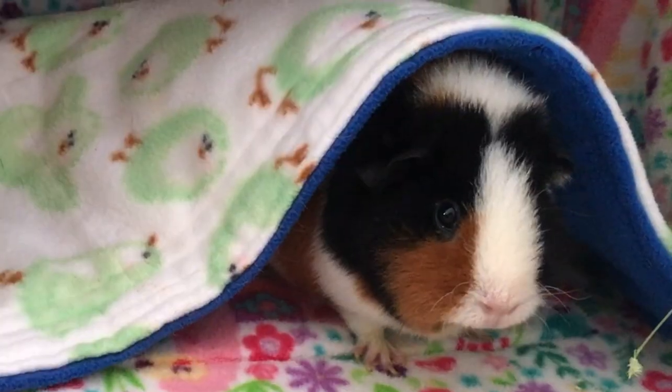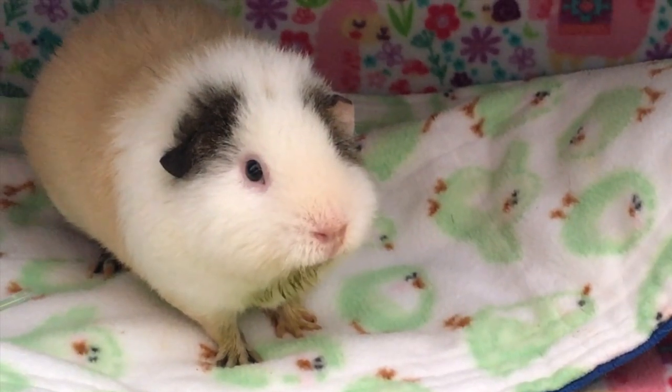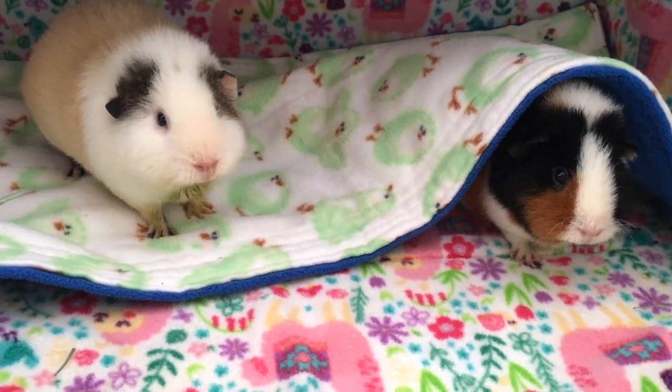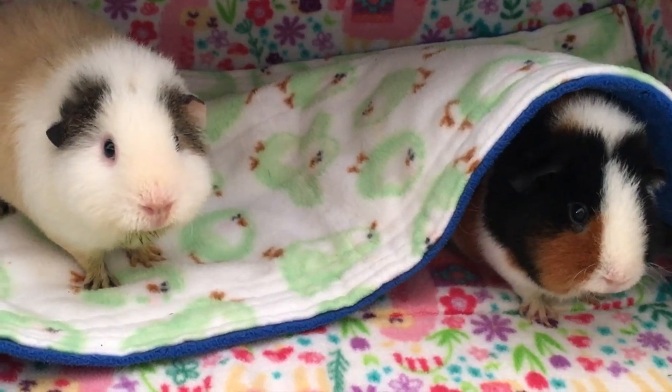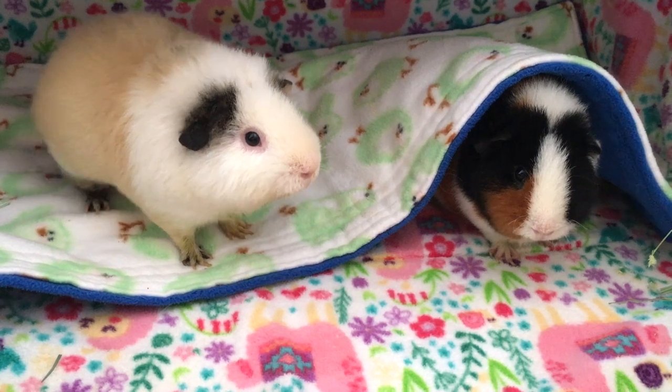Hi guys! Today's video is about how to easily bathe your guinea pig. Despite the fact that guinea pigs clean themselves, sometimes a bath is necessary. You might want to bathe your guinea pig if its coat is particularly soiled or when a medical treatment is needed.